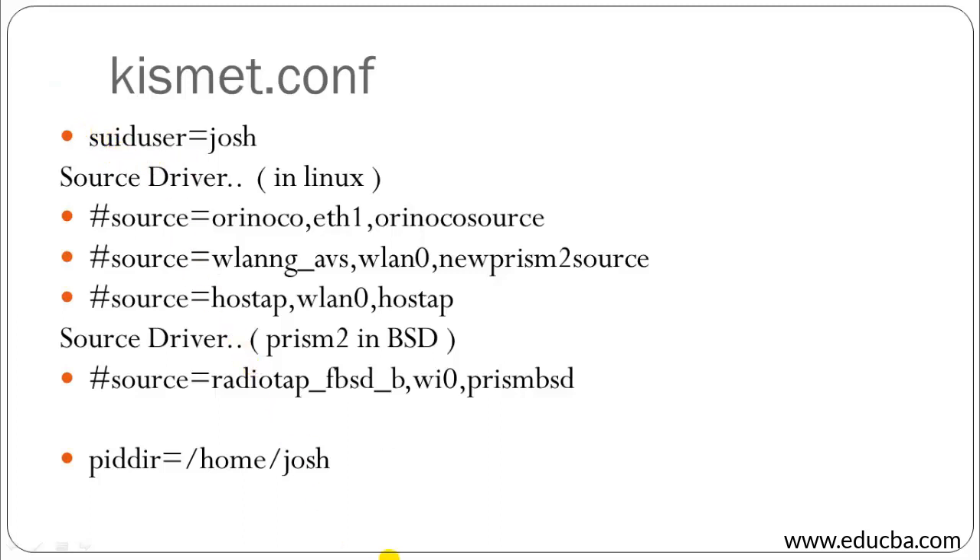Once you have done this, you are almost done with the Kismet setup. Instead of the suid user 'Josh', you can type your own username and make the changes accordingly. The suid username and the address listed should both match. Moving on to the next slide.